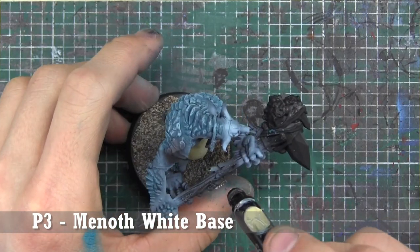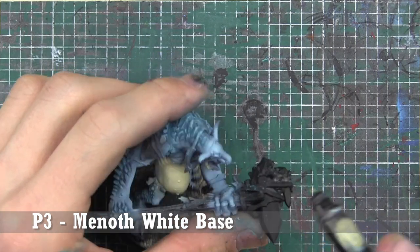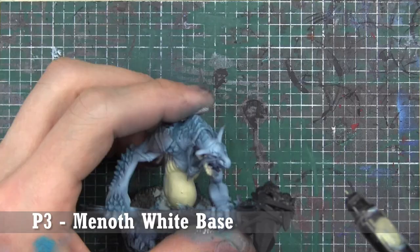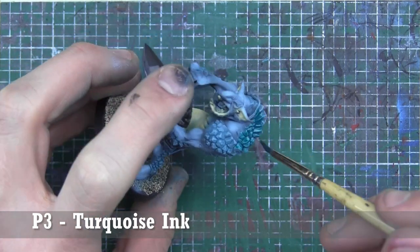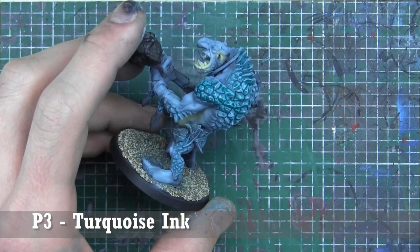Now we're going to highlight that Thrall Flesh with Menoth White Base. Note that for whatever reason, the camera did that weird thing again where everything looks a little more blue than it actually is — so don't worry, that's just how my camera was picking up the model in the next two clips. That'll go away.